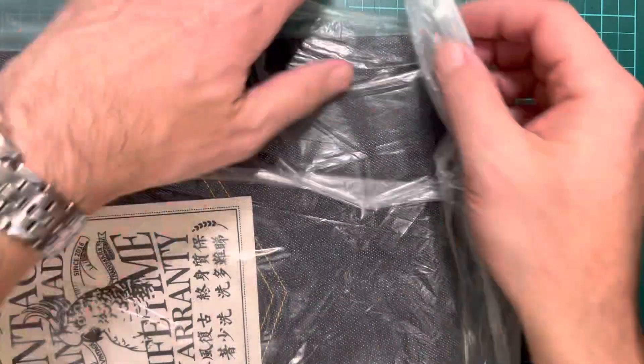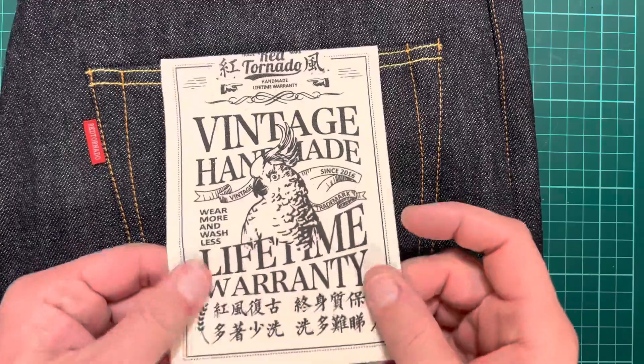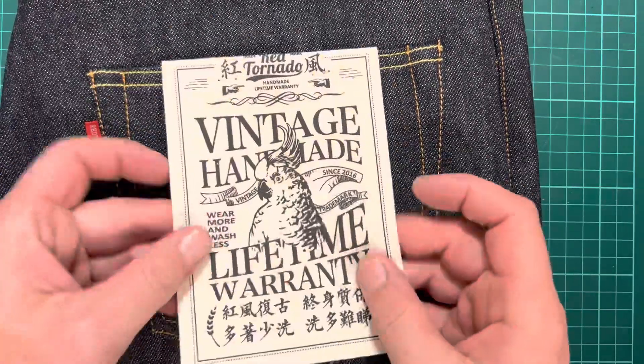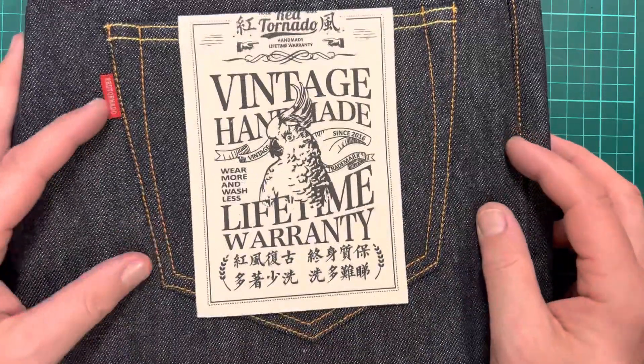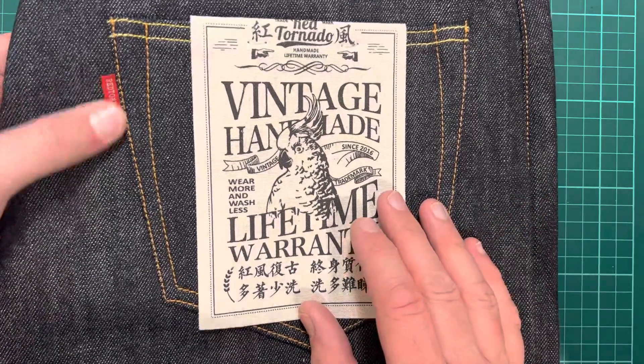So it comes in a bag, obviously, like everything else — it's a Ziploc bag, so I'll get it out. Here we go. This is a cotton label, and I just like the branding so far. I mean, yeah, easily impressed. But that says Red Tornado.